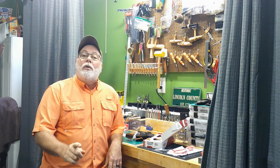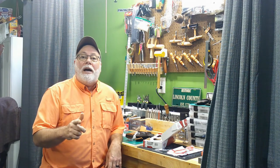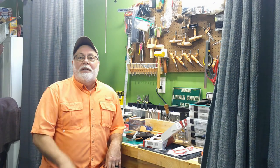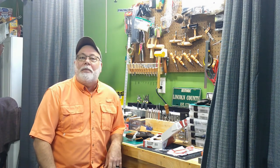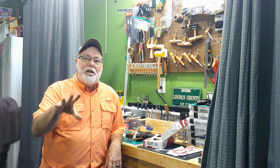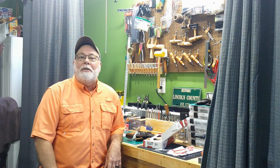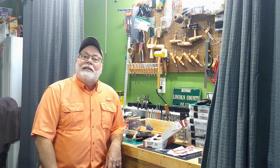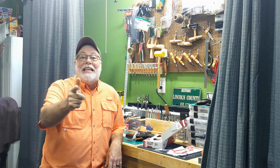Like I always say, please like, share, and subscribe. I appreciate all the subscribers so much — the channel is growing and I couldn't be happier. Please tell your friends, share the videos, and hit that subscribe button. I would greatly appreciate it. So until next time, see you — bye!